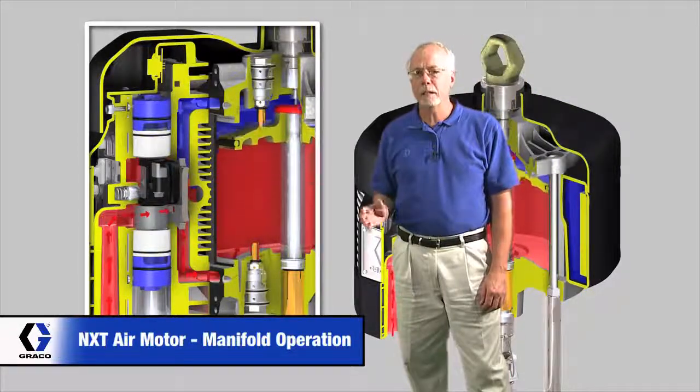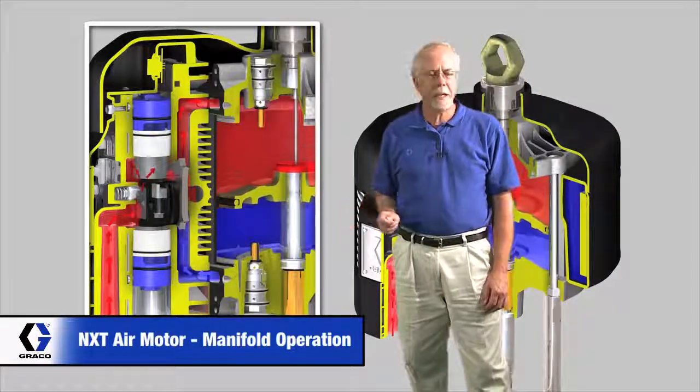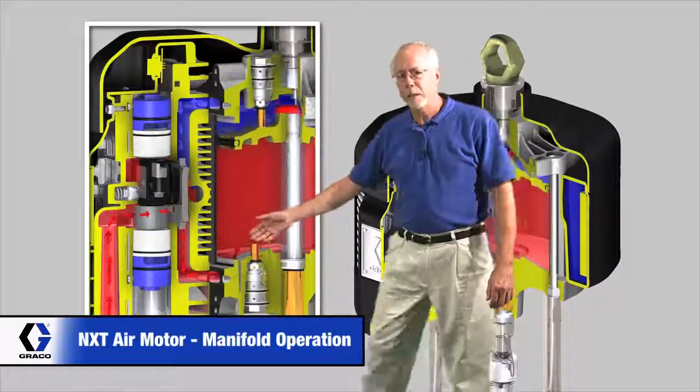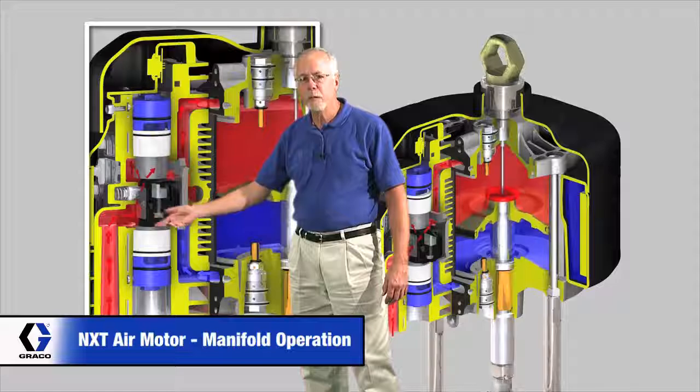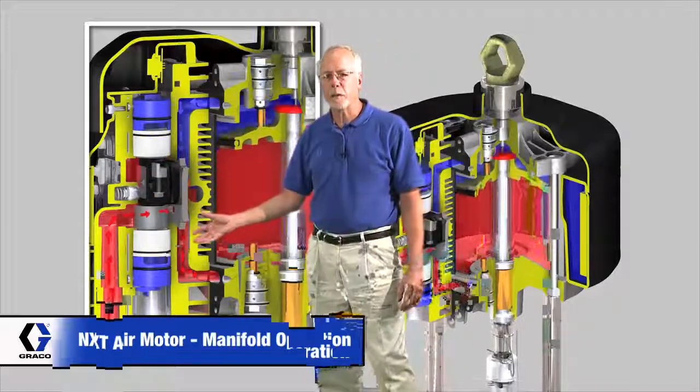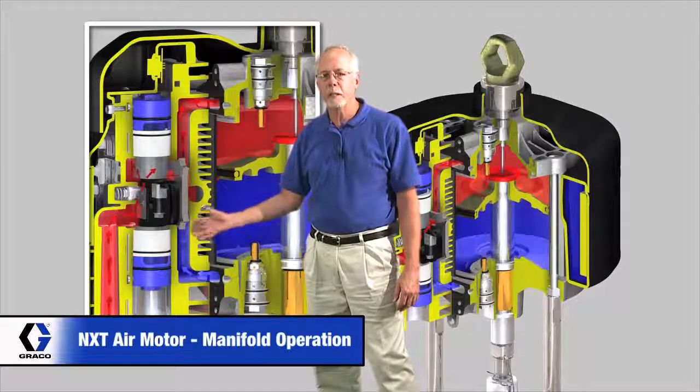We just took a look at how the poppet valves direct the main air valve, so we'll take a look at the main air valve now. Remember, the red is the high pressure air. We've got the air coming in, comes up through here, and this valve, as you can see, it shuffles back and forth. We'll stop that in one of the positions here — it's held at that point.